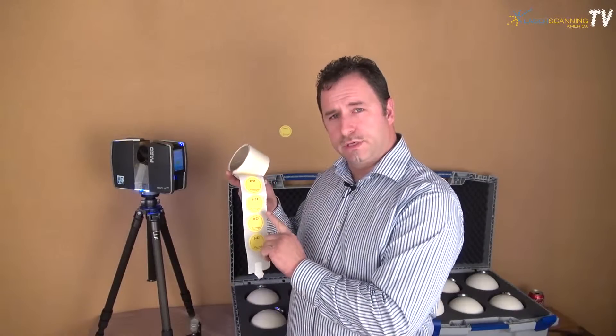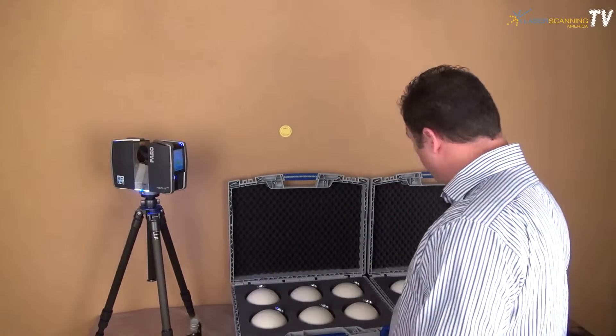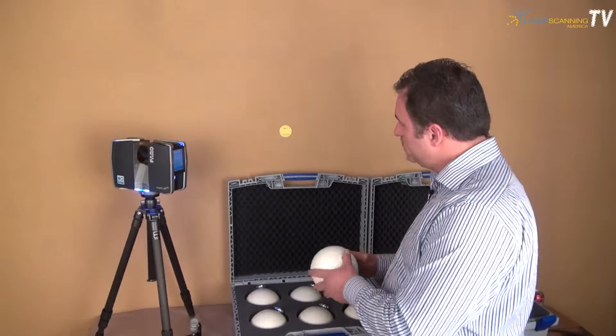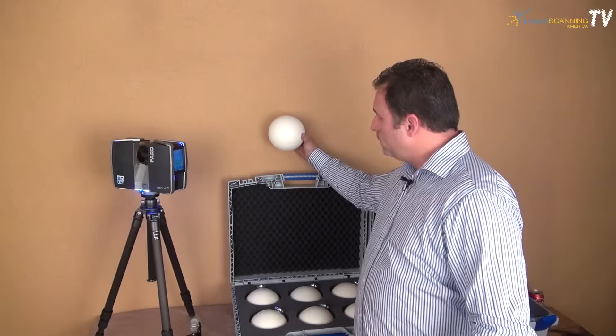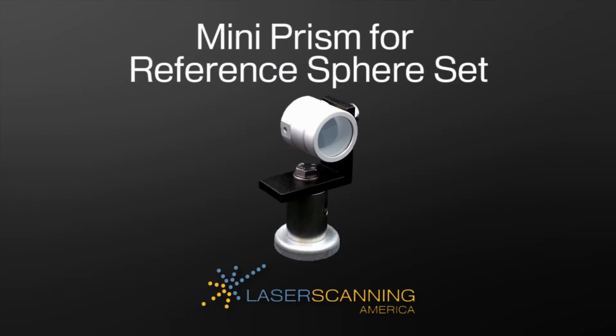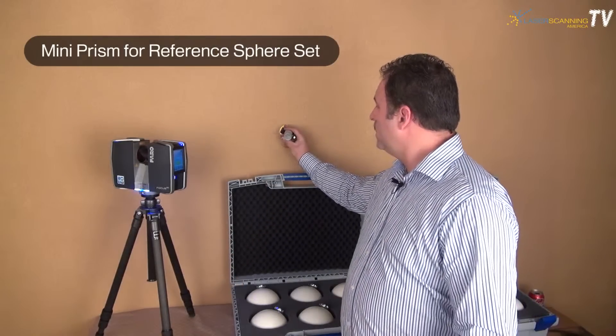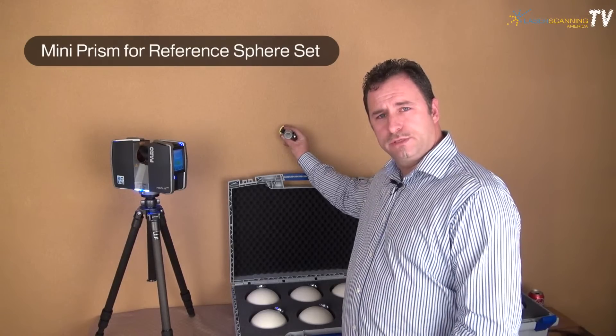If you notice, there's a circle within the stickers. You could take these stickers and place them in your positions where you have your reference spheres. Your reference spheres fit perfectly on the circle, where you can remove them later on and place our mini prism in the same exact position to collect the data using your total station.